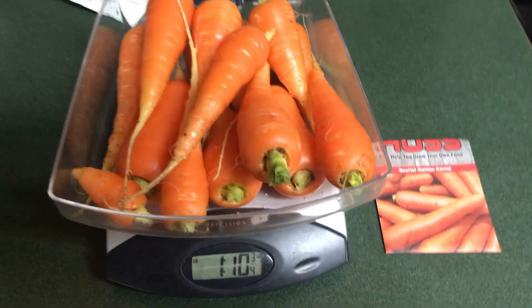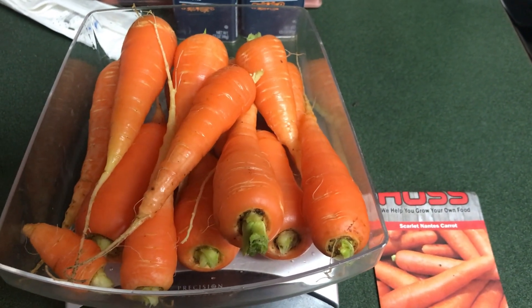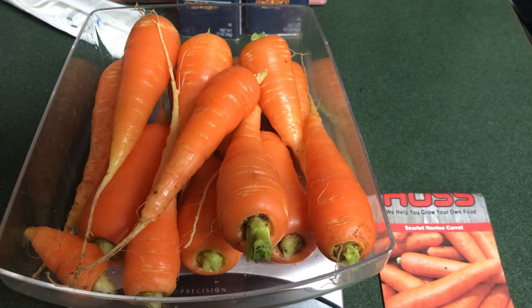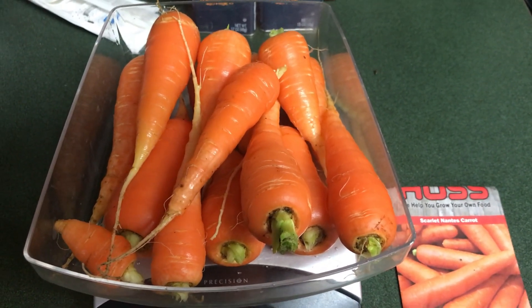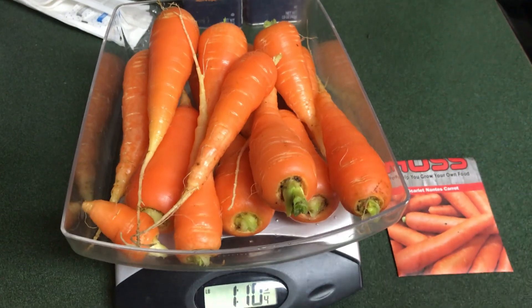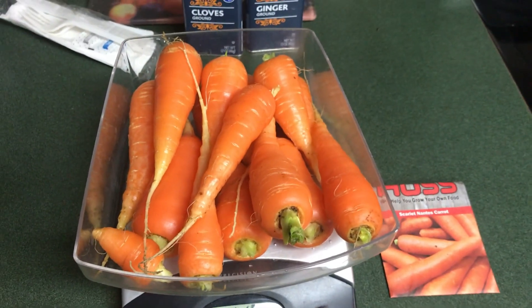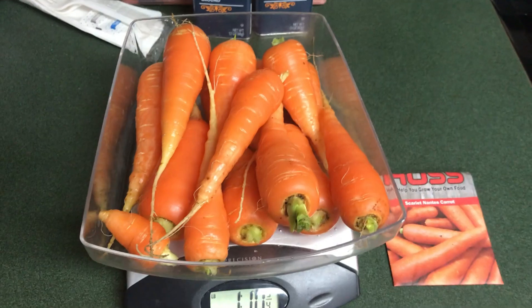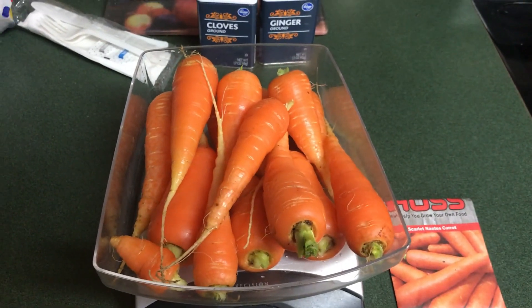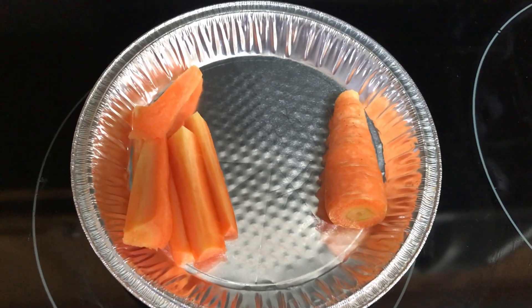That's our carrot harvest — Hoss Tools Scarlet Nantes carrots, weighing in at one pound ten and three-quarter ounces. I would have liked them to be a little bigger, but these are actually a month past their harvest date and a couple were starting to rot, so we had to go ahead and pick them all. One thing I've noticed is that the dirt in our raised bed has gotten compacted and sunk down, so before we replant we'll have to build the bed back up. But I'm pleased — this is our first ever carrot harvest.